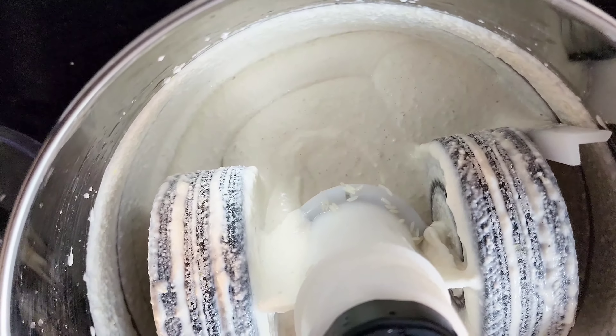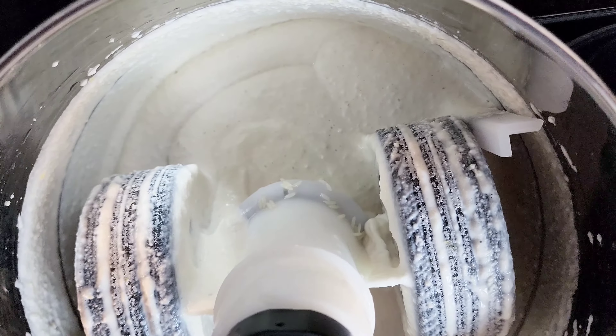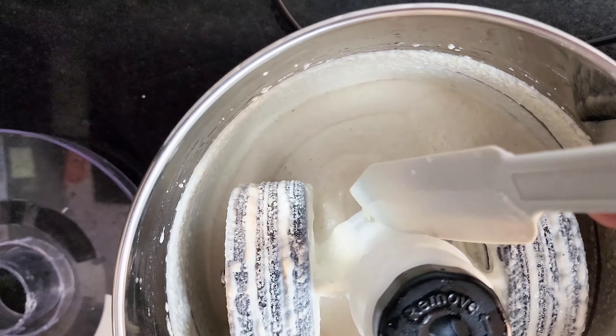The only drawback with this grinder is that a small portion of ingredients will get stuck in certain areas. We have to push this out manually. This has to be done after the first 5 minutes itself.